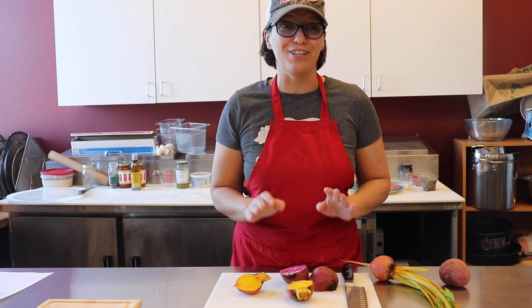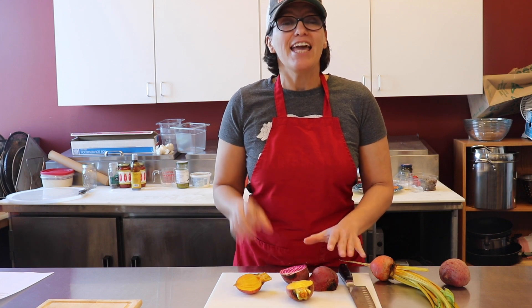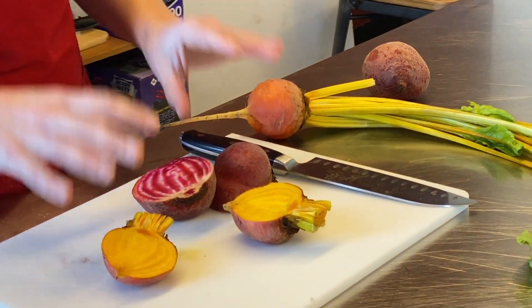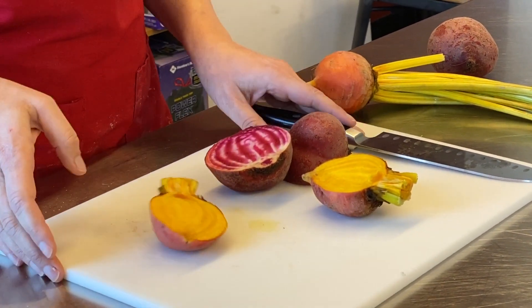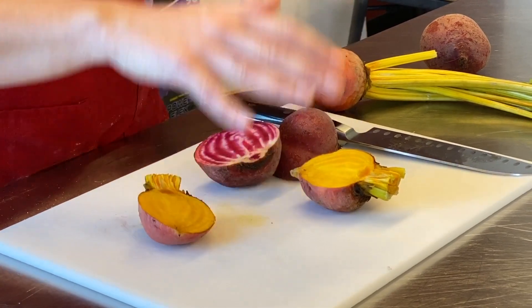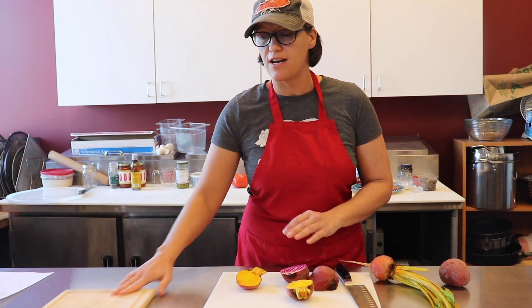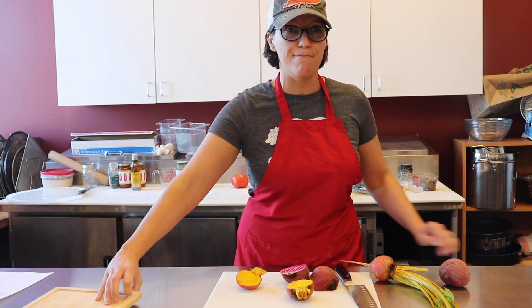So the first thing that you need to know with dealing with beets is your prep kitchen. It can look like a crime scene if you do not prep your beets correctly. I like to use just a plastic cutting board or some kind of surface that isn't going to stain. Stay away from your wood surfaces — it will stain them.